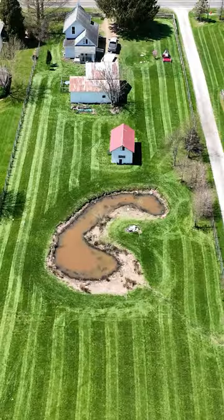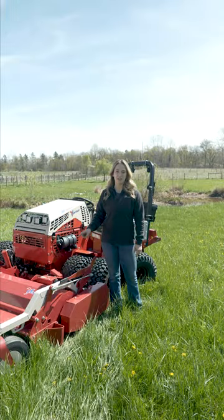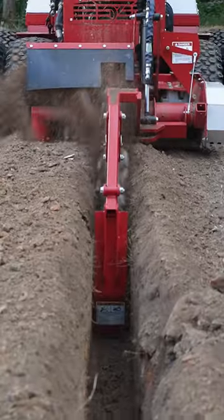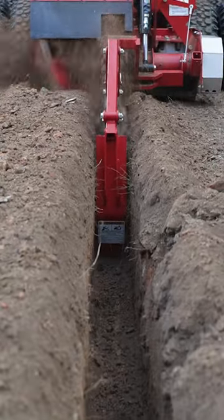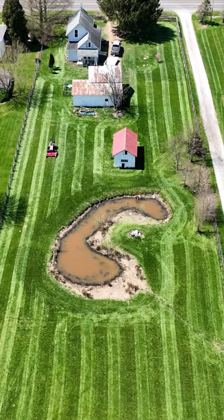This is just one of many projects that this property needs and that's what makes the Ventrac perfect. There are so many different attachments that we have to accomplish all of these jobs. If you like this video, be on the lookout because we're gonna have more projects in the future.